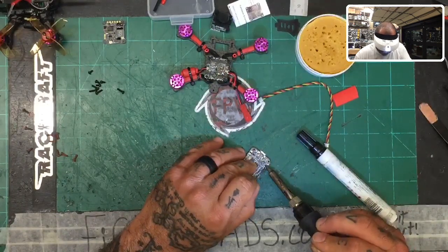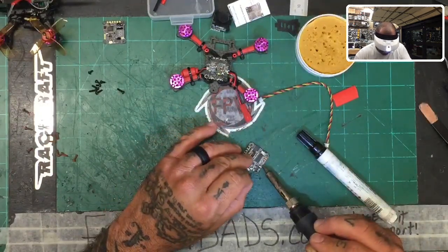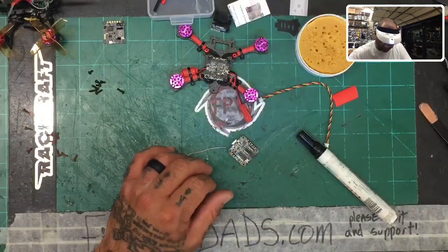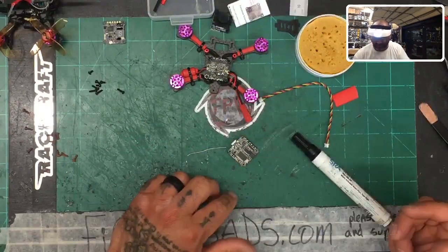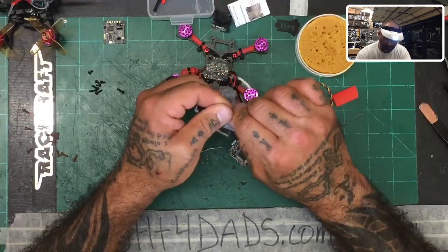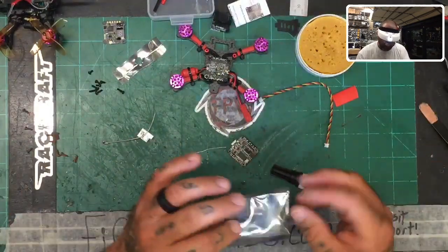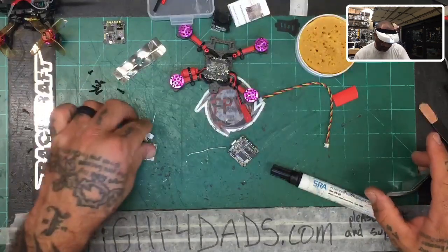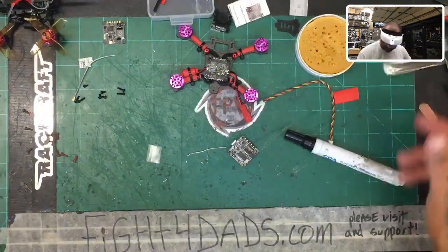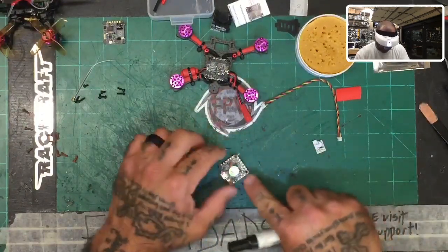Let me knock out the rest of the tinning on the bottom — current, RSSI, all the pads. Since we're going to use the TX on this side, I need to find a wire for the TX6 pad. We can use some of the wiring from the BTX bundle for the receiver too. That's also going to go on this side of the board.